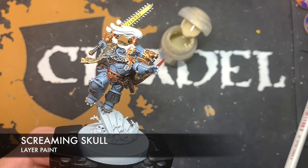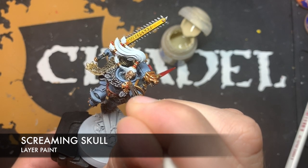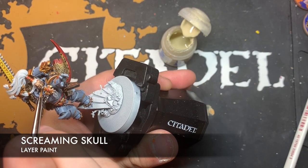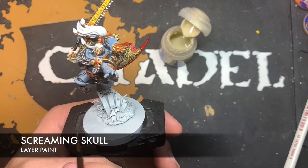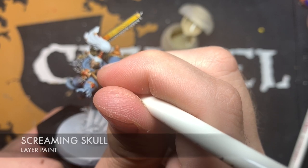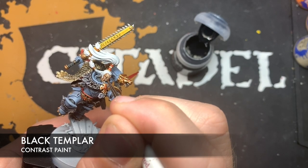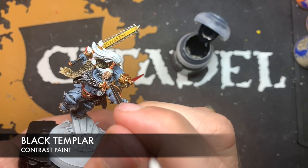Use a little bit of Screaming Skull for the teeth and the eyes — add this very carefully along the teeth. Take your time here because you don't want to get this on any of the skin you've already painted or on the edge of the armour. To finish off the eyes, use a tiny bit of Black Templar — be very steady — and add a dot of Black Templar right in the middle.